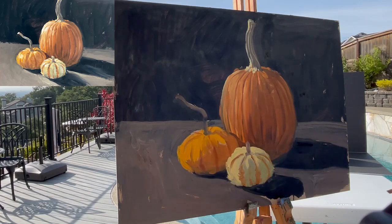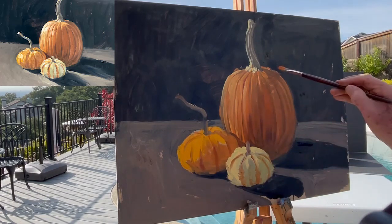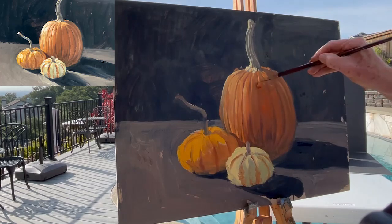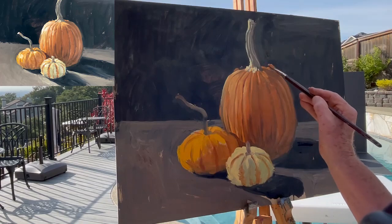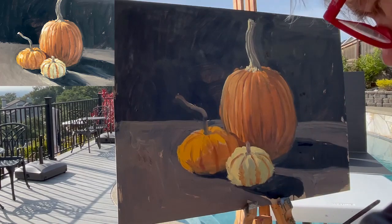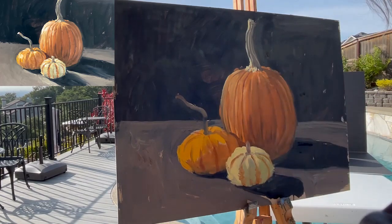The big pumpkin is coming along — not knocked out about it, but I think I need to get a little bit more color into that shadow. I picked up some cad orange hue and I'm just bringing it back into the shadow a little bit. I've got to be careful, I'm picking up too many dirty colors. Let's go back up — I want to be careful at the top. It's got a lot of light. I'm using the ochre and the orange. Stepping back — it's starting to come. Let's work down on this little one and start lightening it.